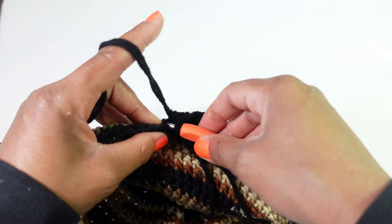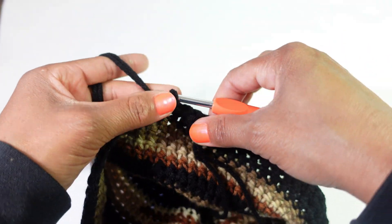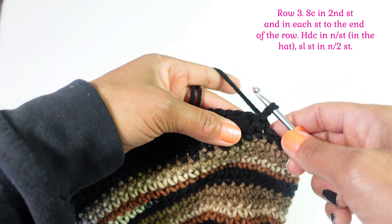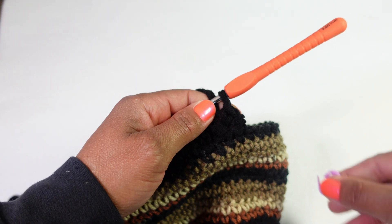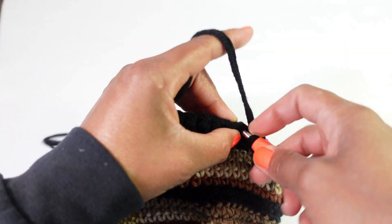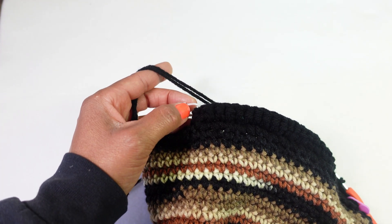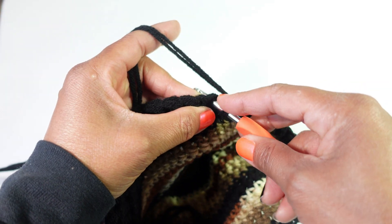Then slip stitch in the next two stitches and go ahead and turn. Lift up there - single crochet in the second stitch using both loops this time. Single crochet using both loops all the way back down to the end of your row. We've completed row three.